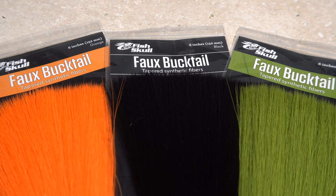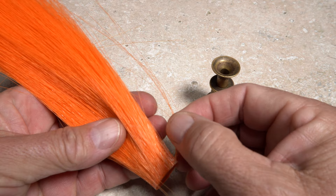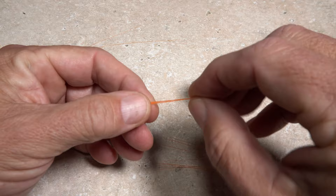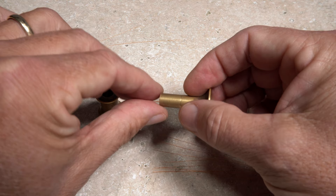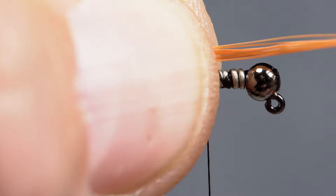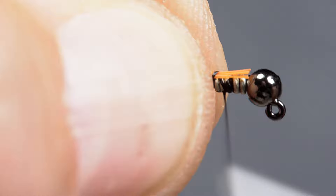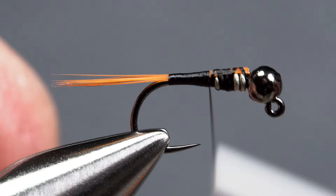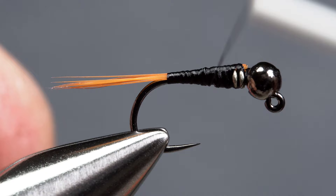Three different colors of faux bucktail are used to create the tail and body of the fly. Here I'm going to use bright orange for the tail. Separate out 8 or so fibers from the clump and pull them free. Snip a 2-inch segment of the tip ends off and place them, tips first, into a small stacker, then give them a gentle stacking. Retrieve the fibers from the stacker with the tips pointing toward the rear of the fly. Measure to form a short tail, just a little more than a hook gap in length. Use your tying scissors to trim the excess butt ends off even with the back edge of the bead, then begin binding the fibers to the top of the hook shank with tight wraps of tying thread. Go all the way back to the start of the hook bend, then continue taking thread wraps to build up a nicely tapered underbody. End with your thread at the back edge of the wire wraps.